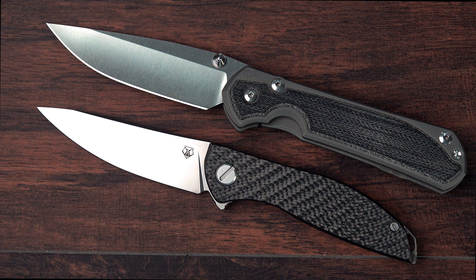What about the action? That Shirogorov action is legendary. A lot of collectors consider this to have one of, if not the best, actions in the world with that multi-bearing, multi-row bearing system that they use in this particular knife and in many of their knives. It's impressive.